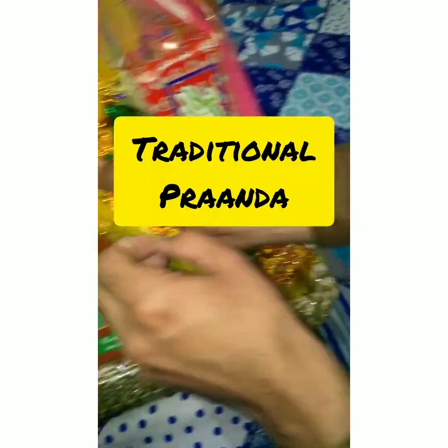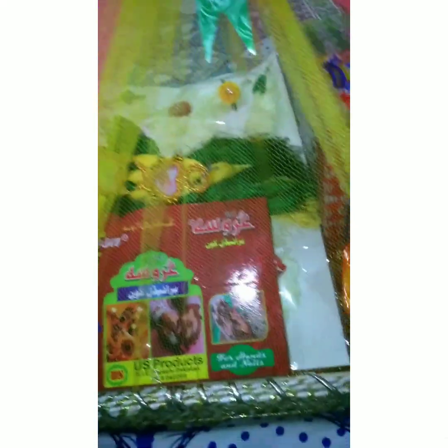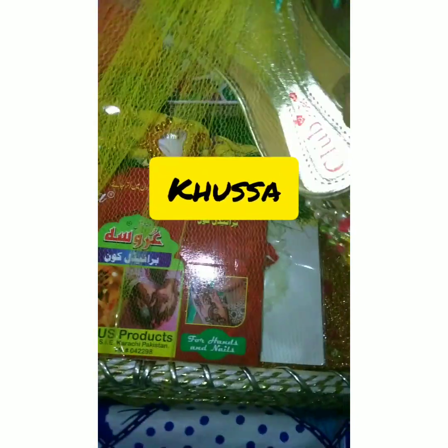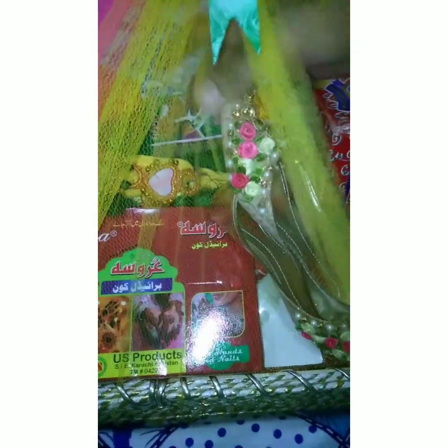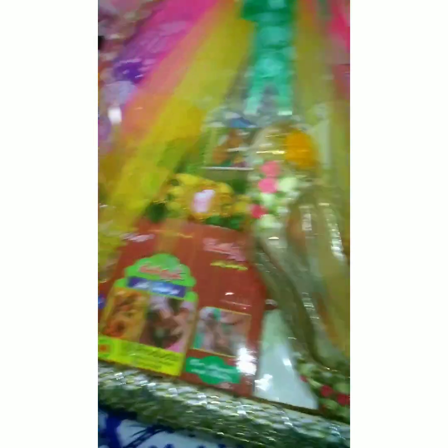She will prepare for her wedding. This is a bride's basket — my favorite basket that I have prepared.